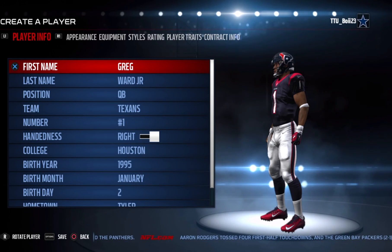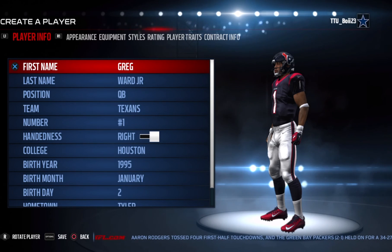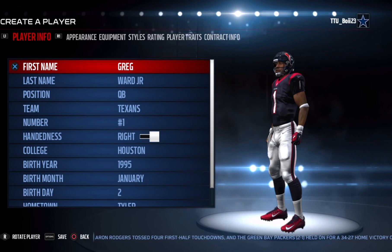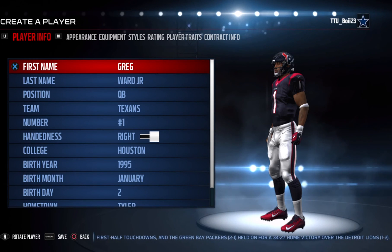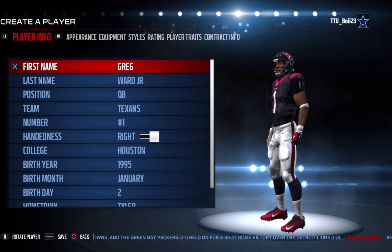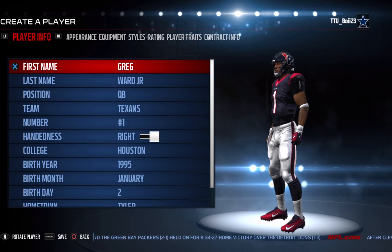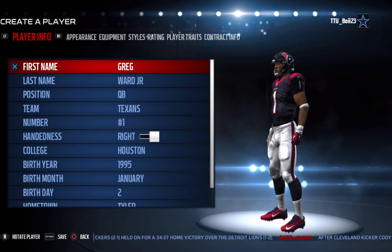The next player we're gonna do, also requested by the same person, is gonna be Trevor Harris, so be looking out for that. If you want to see your favorite college football player in Madden 17, let me know and I'll get on it right away. That's it — like, comment, subscribe for more of these videos. I'll see you on the next one, guys. Peace.